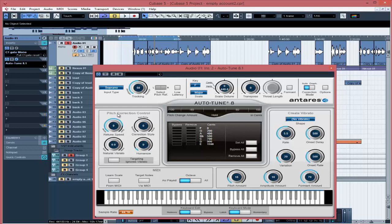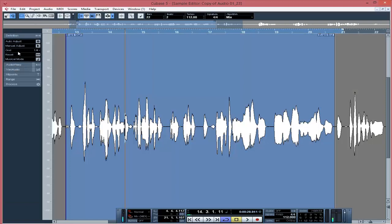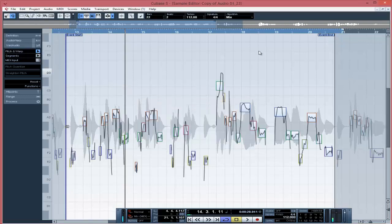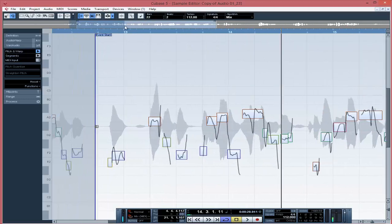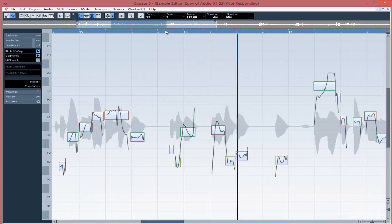The next thing is pitch correction. Sometimes you might not sing on key — if you're not a very good singer, you might be singing off key. Some artists come to my studio and do that. In Cubase, you just double-click on the audio clip, then move to the audio editor, click on 'Pitch and Warp,' and wait for the notes to be shown. Then you move the notes to wherever you want them to be pitched.